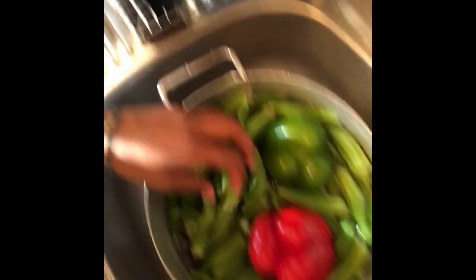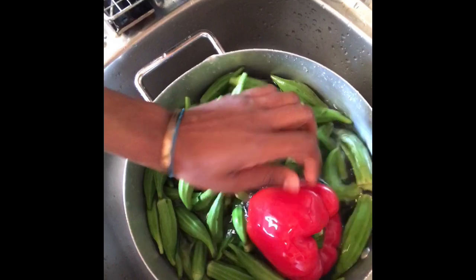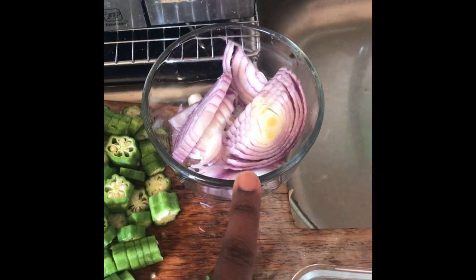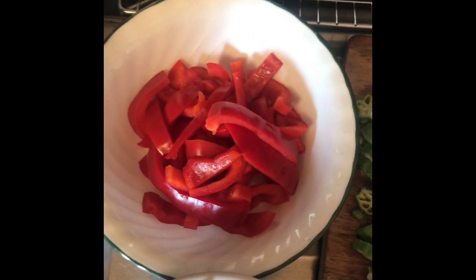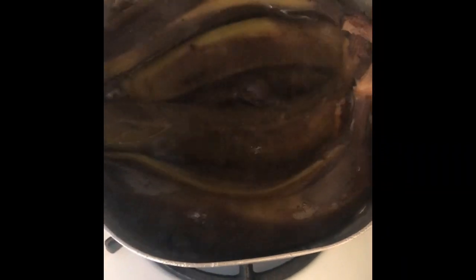I normally let my vegetables sit in apple cider water for a little bit so they can clean out, and then when I'm ready to use them I start chopping. I'm gonna chop the garlic, a little bit of jalapeno, the whole red onion, the okra — that's about a pound — a whole red pepper, a green pepper, and then the green bananas, which are boiling.